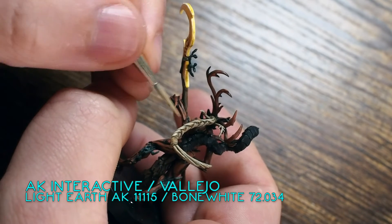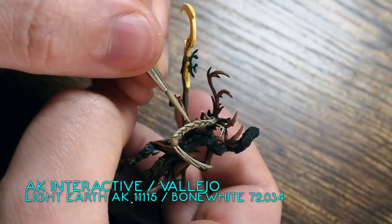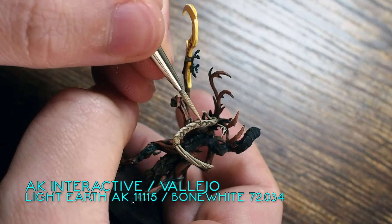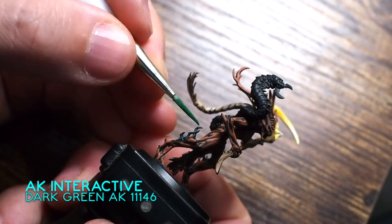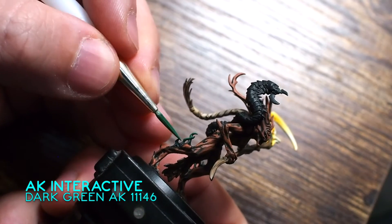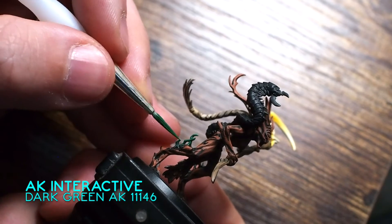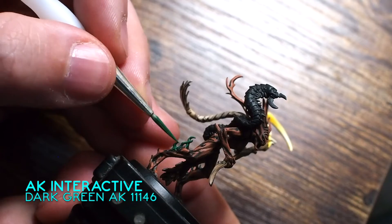Using that Light Earth for the next highlight, I'm mixing in a little bit of Bone White — combining AK Interactive and Vallejo together — to get a nice natural highlight. This creates a really nice amount of contrast. Contrast is something I talk about a lot — it's important to have that mixture between light and dark because it offsets colours and is more pleasing to the eye.